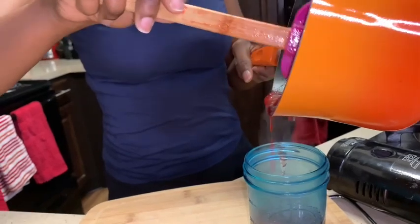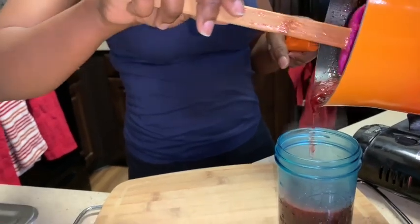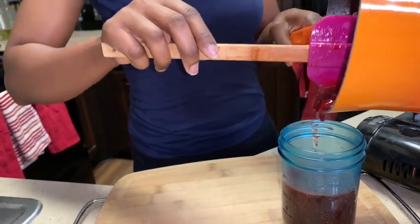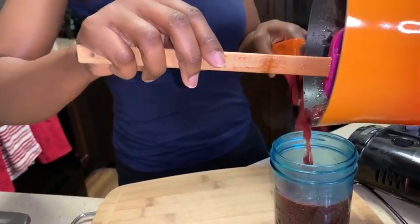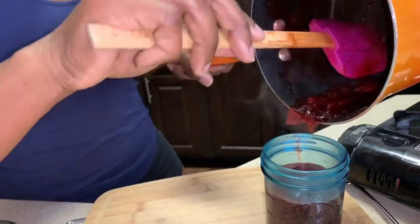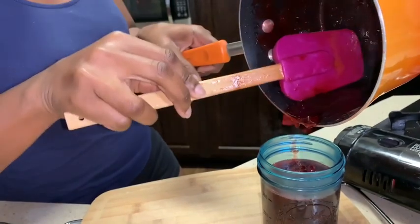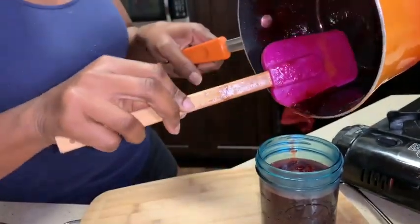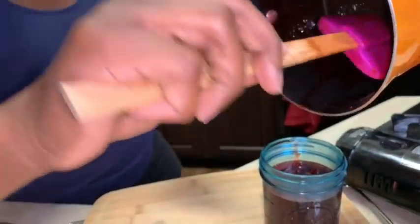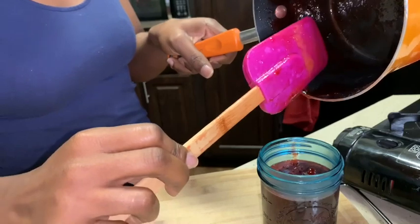With a little careful hand — look at that! A whole jar of strawberry syrup, homemade. Yes, we can all be Martha Stewart too. Perfect measurement — look at that!